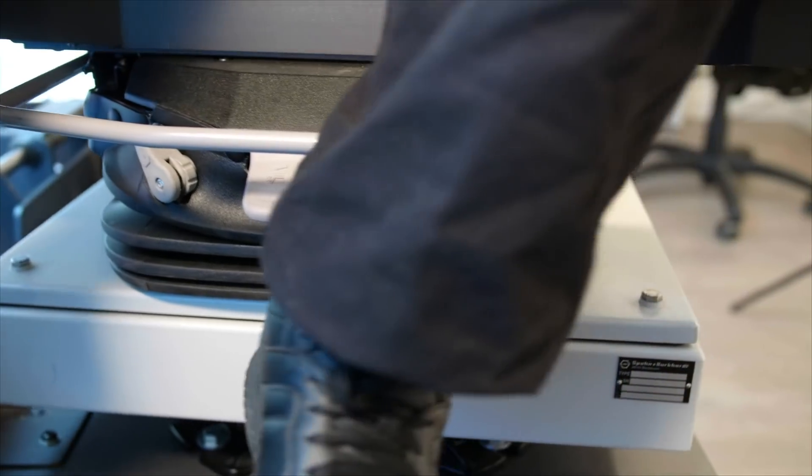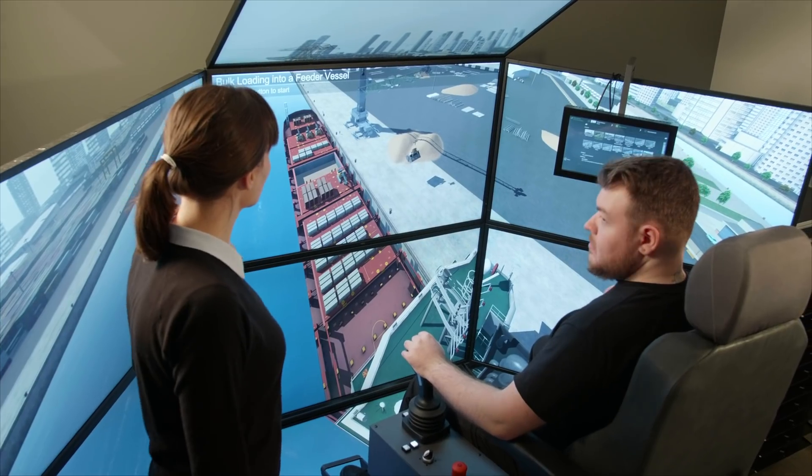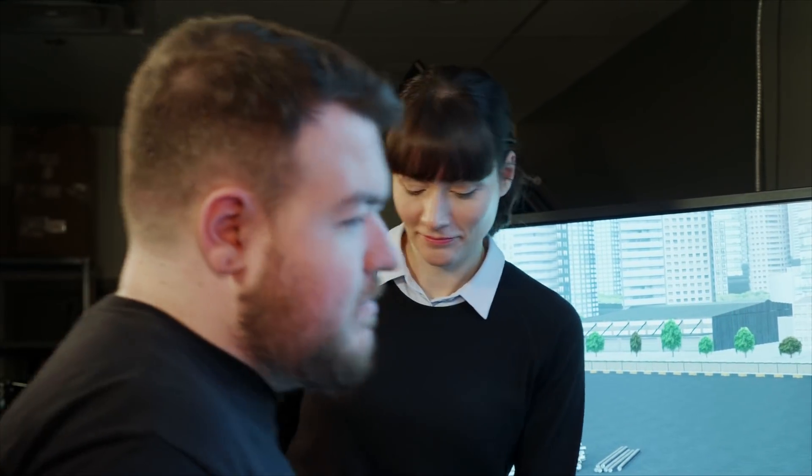Introducing CMLAB's new operator training solution for mobile harbor cranes. CMLAB's MHC simulator training pack delivers a safe training environment that is available 24/7 and in all weather.